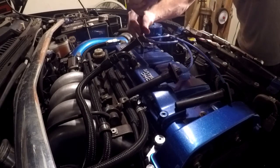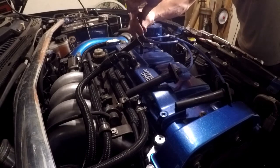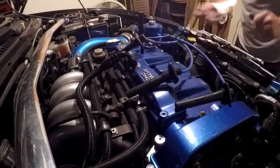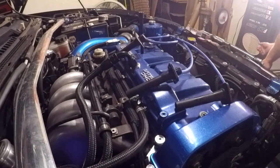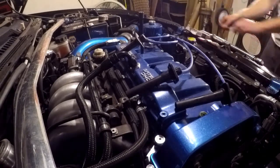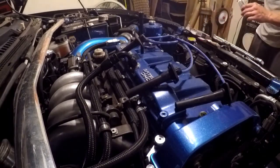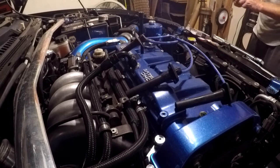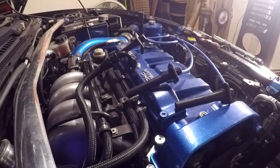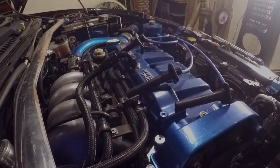I want to be sure to torque these down to factory spec. I have worked on cars where they've blown a spark plug out because some guy put it on there until he thought it was tight and then the plug blew out. So let's get our torque wrench dialed in and torque these down.